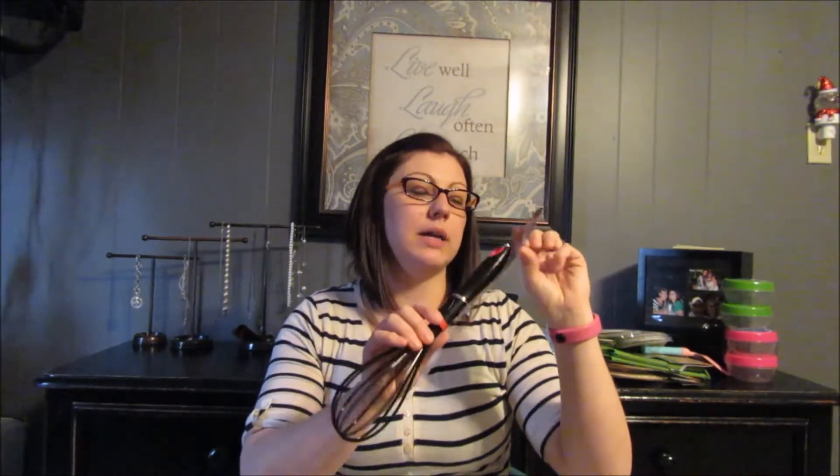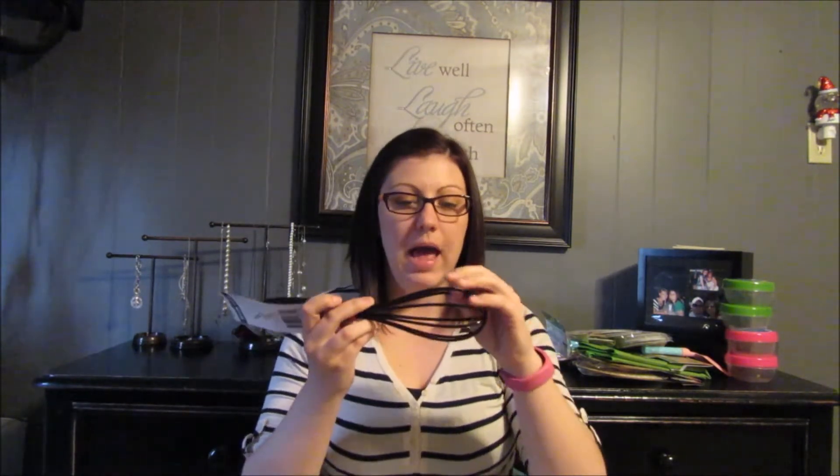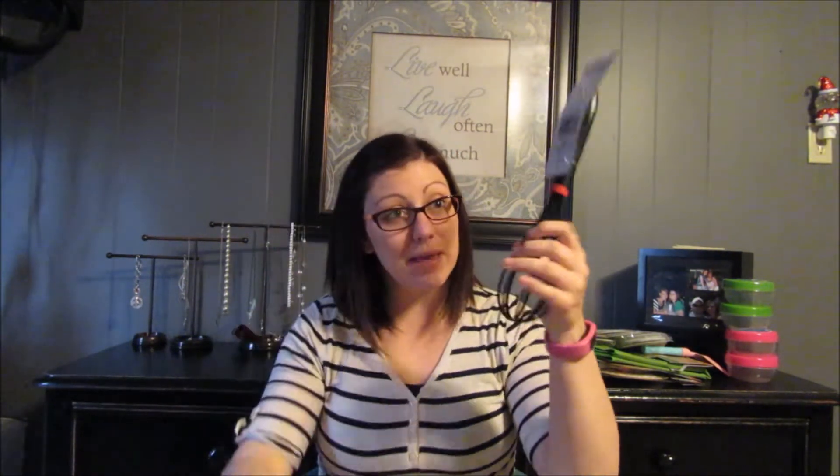Then I bought a whisk, because I have the Rachel Ray pot and pan set and I don't like using metal on them. So I got this plastic whisk — I had one before and my bigger one broke, so I got this one. We'll see if it works as well as my other one did.